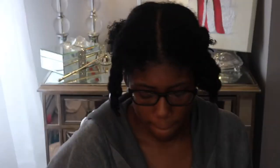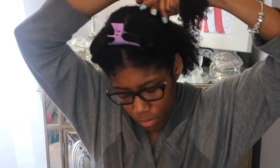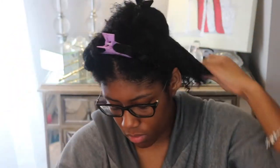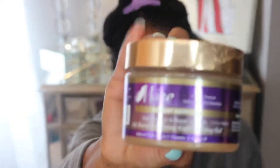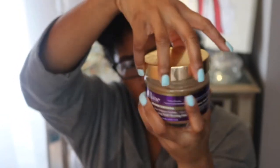I applied my Ajua Beauty leave-in and curl-defining cream as my base for this style. I had my hair in four sections from applying my leave-in and defining cream, so I just kept it in those sections to begin braiding. To give my hair hold for this look, I'm going to use my Mane Choice gel and my Shea Moisture Coconut and Hibiscus Frizz Mousse.